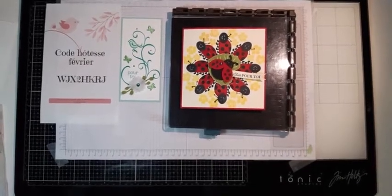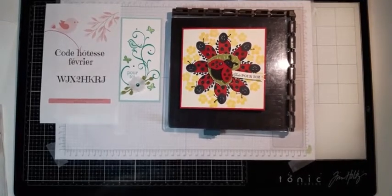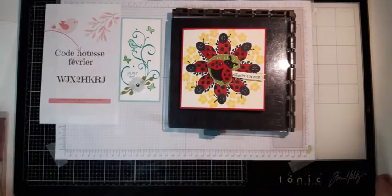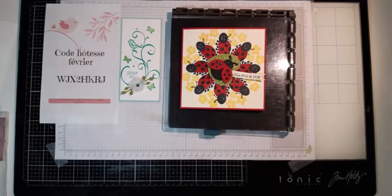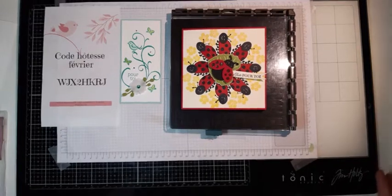Bonsoir à celles qui arrivent. Bonsoir Martine. Comment ça va aujourd'hui ? On se retrouve pour notre atelier créatif du mercredi, notre petit rendez-vous hebdomadaire. Voilà, j'ai le retour. Ce soir, on va faire une petite carte. En fait, plusieurs petites choses. On va sortir le Stamparatus et on va essayer de s'amuser avec. On va faire des petites révisions pour certaines et montrer aux petites nouvelles comment ça se passe.